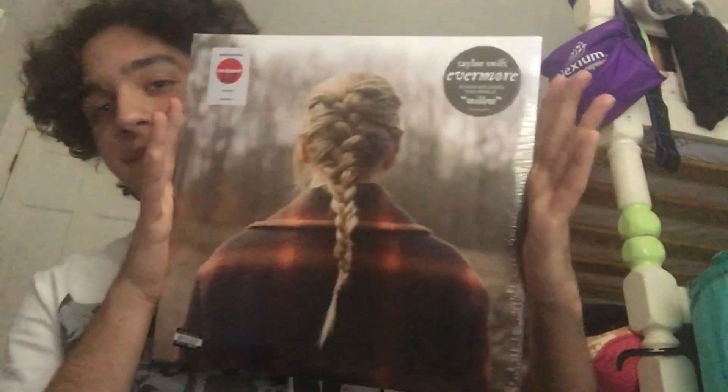I just got a new vinyl and I wanted to unbox it with y'all because why not? So today I will be unboxing — I don't know — unwrapping evermore by Taylor Swift, the vinyl, because it's so pretty and if I got it on CD I just couldn't.